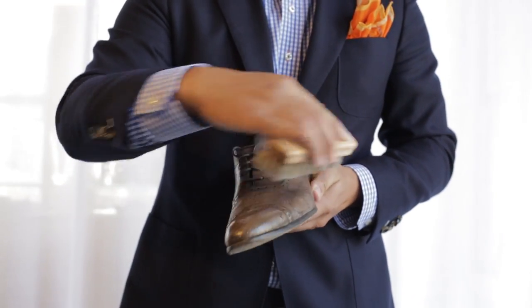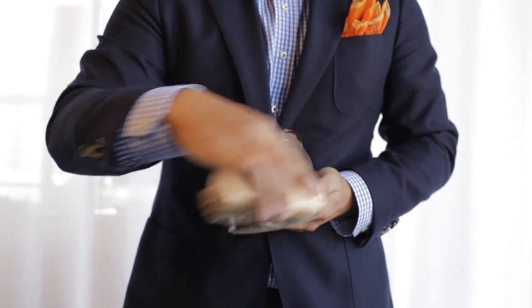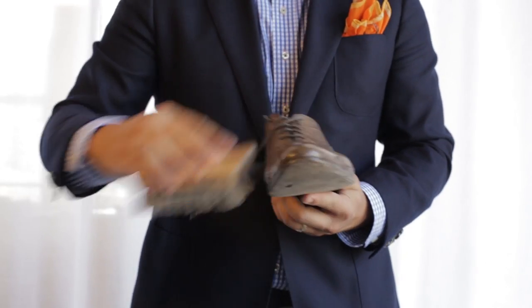Next step, take out your brush and rub it all over the shoe just to get rid of any excess dirt or materials on the shoe itself. Brush around the heel, towards the sole of the shoe, and especially on the toe.